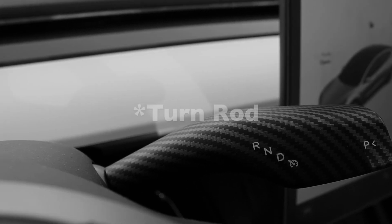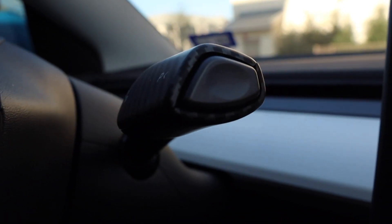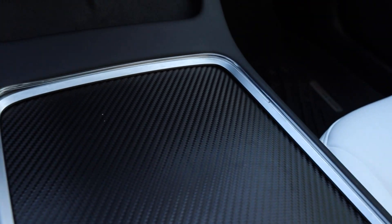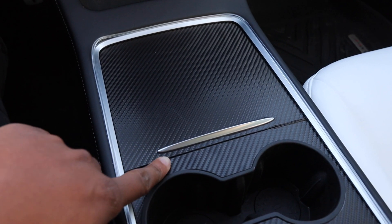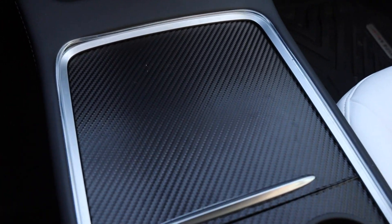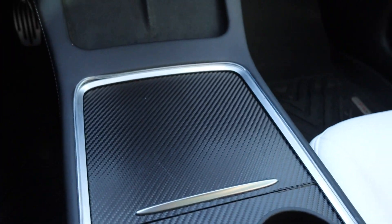I also got the turn signal stalks covered in a carbon fiber cover — they pretty much snap on and are very easy to install. I also put a carbon fiber wrap on the center console, which you can find on Amazon. It's really cheap and easy to put on. It comes with a little squeegee to help flatten it down and get all the air bubbles out. Just be careful putting it on so it doesn't go on crooked.